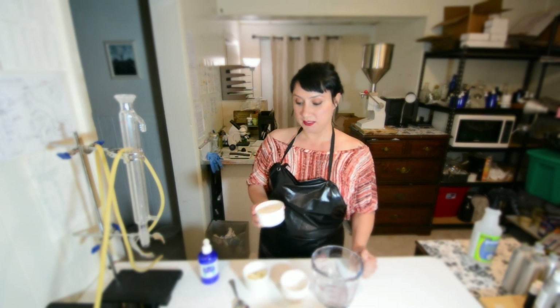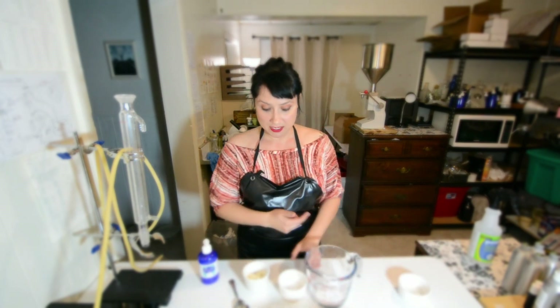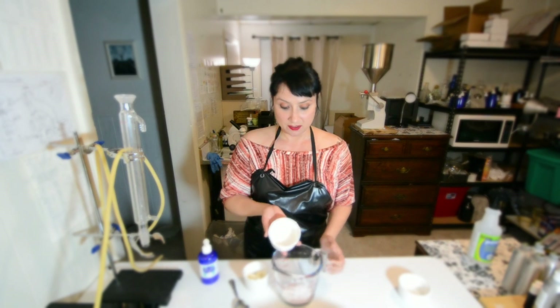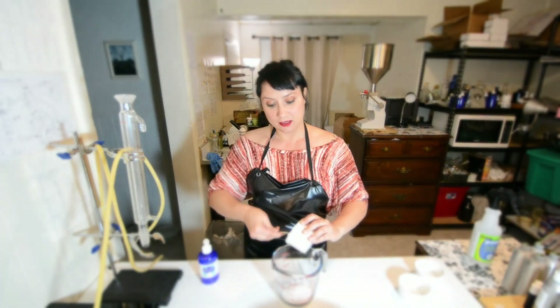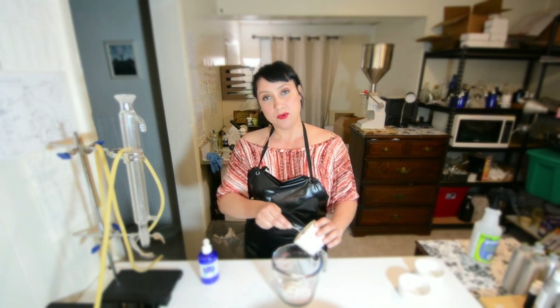We're going to mix all these products together. The baking soda is very fine texturally, and the sea salt is a little bit coarser. When I'm making the scrub, that's kind of what I'm going for — I like the different types of textures because it offers a better exfoliation.